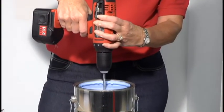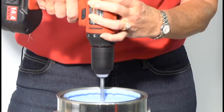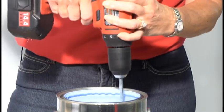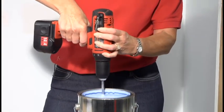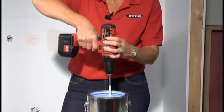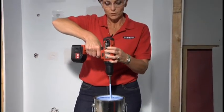Get that vortex going in the bottom of the can. It will create that vortex. It will then grab that paint right from the bottom. The design of the Impeller mixer allows you to get into all the corners of the can. You're going to continue mixing that paint for a minute or two, really making sure that it's well mixed and able to do its job.